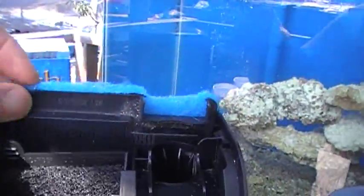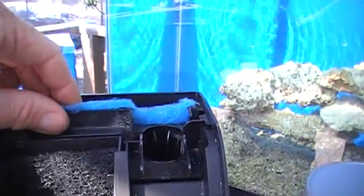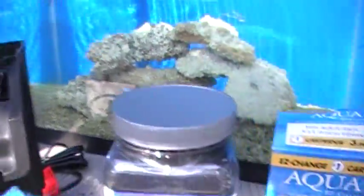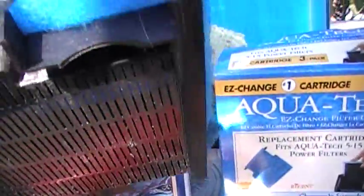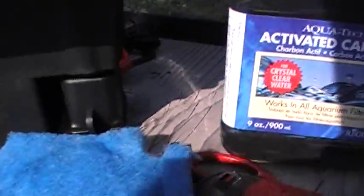When you take your sponge filter out of your cartridge, of course it's going to be sitting on top of your tank — it's been running for a month. This is going to have some detritus on there. There will be some bacteria, a little bit of slime, maybe some amphipods. Try to brush those amphipods back into the tank.